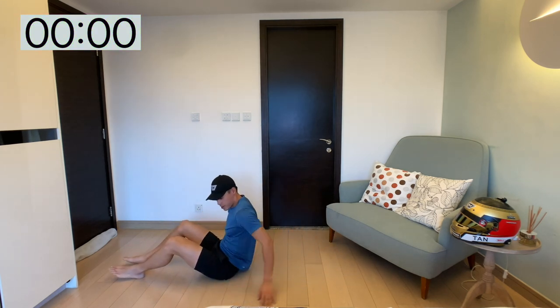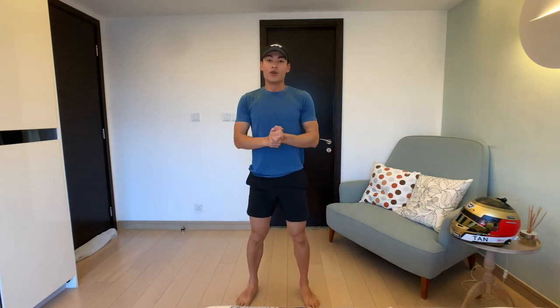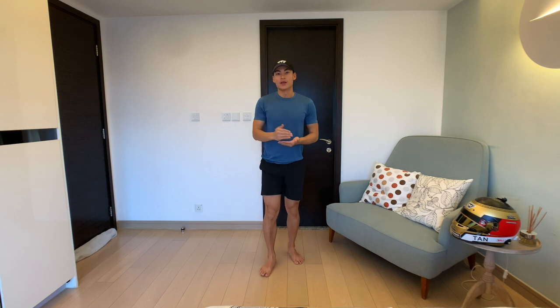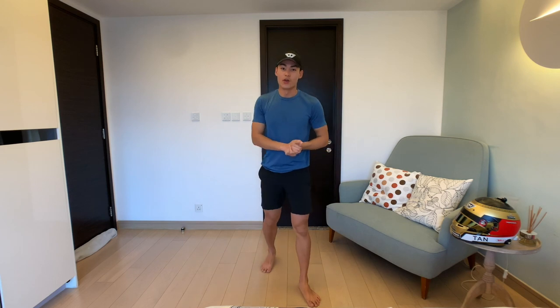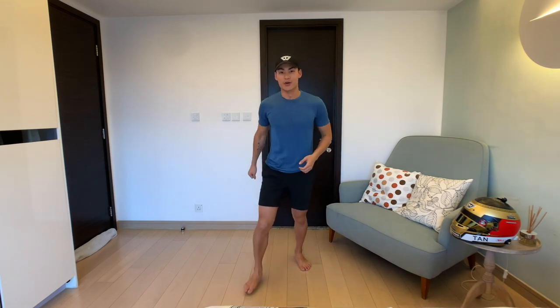Woo! All right, I hope you guys enjoyed today's workout. Tomorrow, join me for day two — we're just going to increase the intensity just a little bit, all the way until day seven of this MCO Bootcamp. Hope to see you in the next one. Make sure you drink a lot of water, eat good food, and rest well. See you tomorrow!